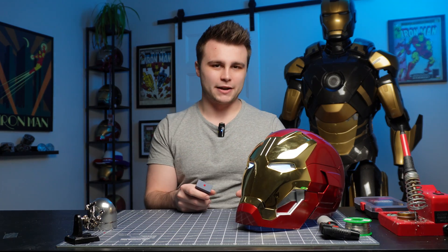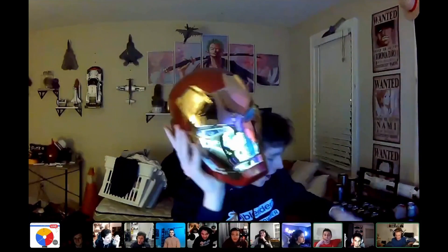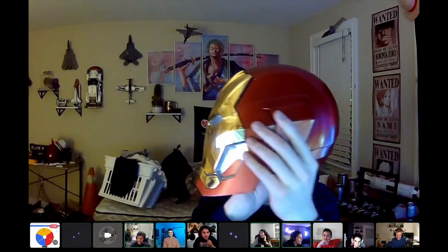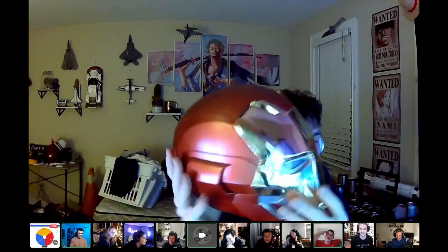Now that we know the helmet actually works, it's time to clean it up, get rid of some handprints on the electroplated faceplate, and pack it. As mentioned at the beginning, this is a gift for Levi 3D for the Maker Secret Santa. I'm absolutely in love with this helmet, but as much as it pains me, let's pack it up and send it to him. Here's Levi opening it up — I can see him recognizing the box... 'What is that? Oh my goodness, is that a Lego helmet?'